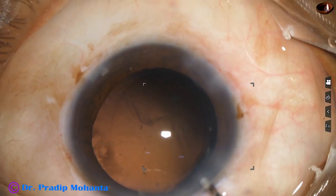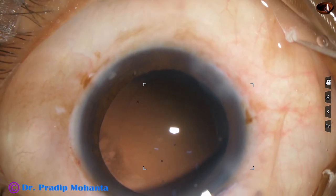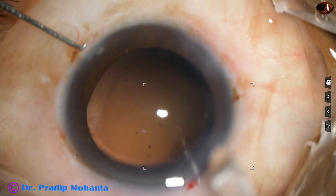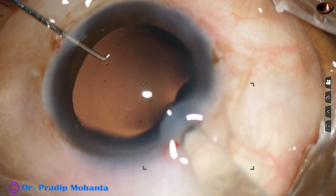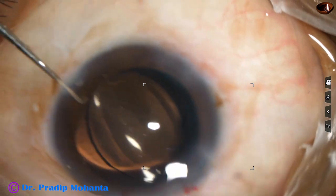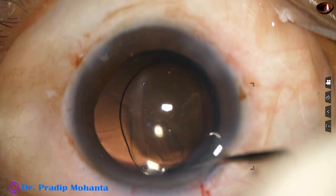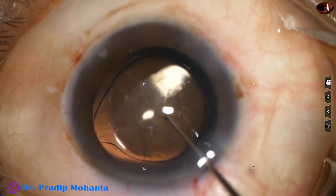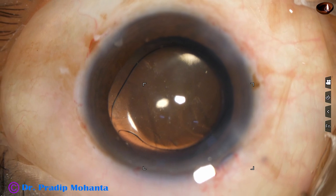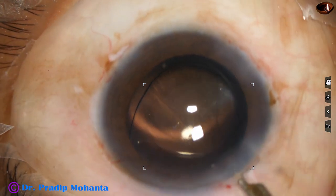Now visco and we are ready for implantation of the intraocular lens. The intraocular lens is hydrophobic acrylic, single piece, monofocal, aspheric. It goes in the capsular bag very nicely. The haptic is placed in such a way that it gives additional support to the dehiscence area.